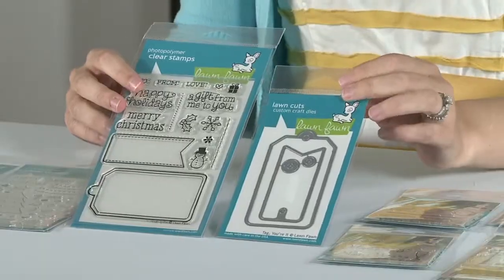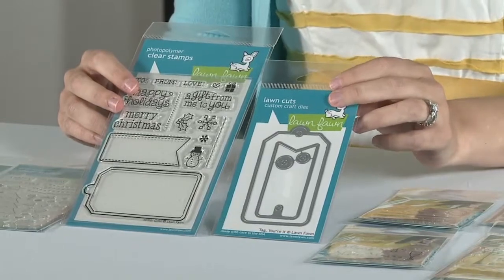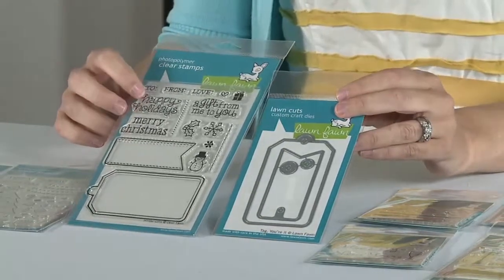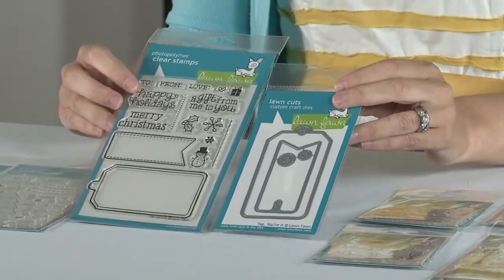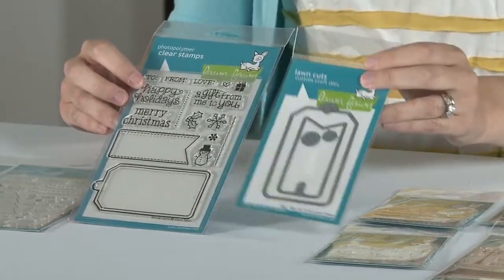Here we have a really great set. This is Winter Gifts and Tag You're It. Now this tag set works well on its own — you can create tags with it — but you can also pair it with this stamp set. It's a really fun mix and match, and this die set really has a lot of uses since you can do it with the stamp or without.